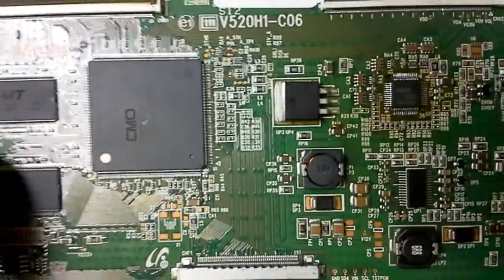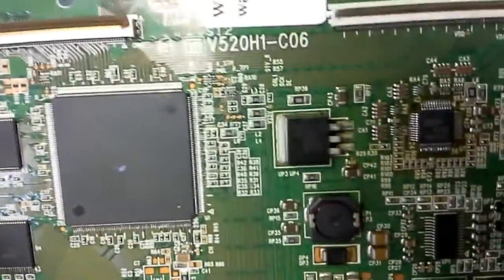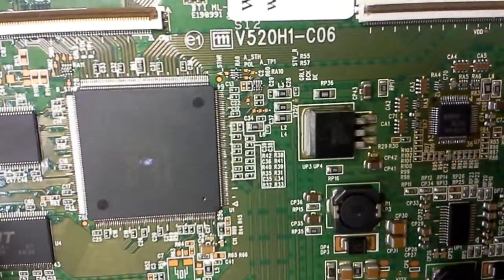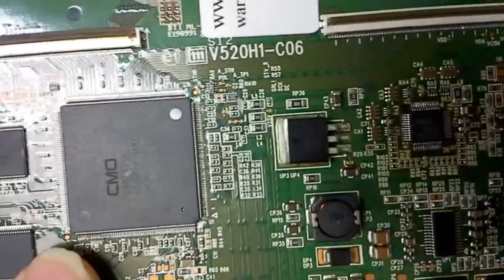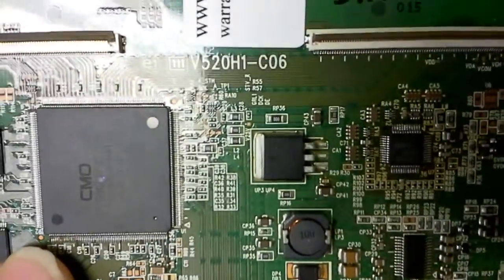Hello, this is Bobby at Coppell TV Repair with a video of a testing procedure for TICOM board V520H1-C06. Actually, that's the PCB part number, not the actual board number.